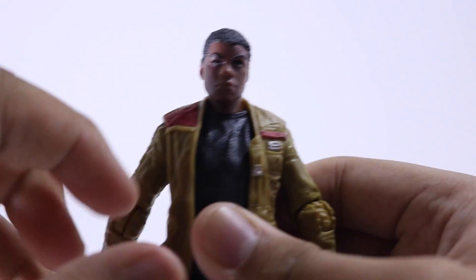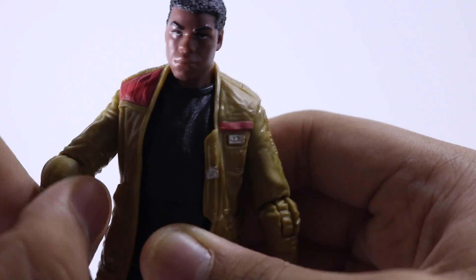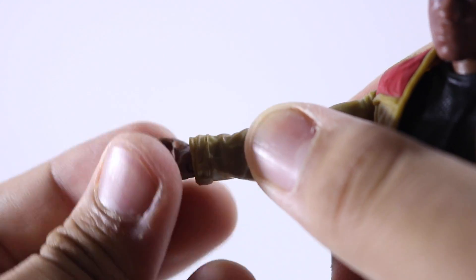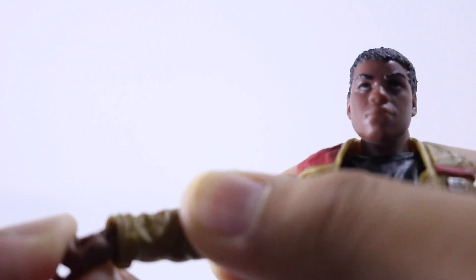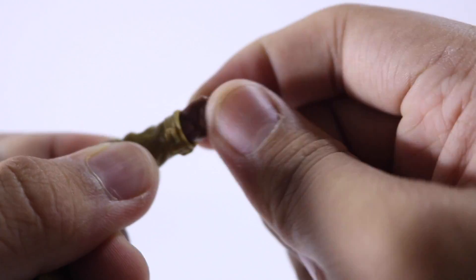His arms rotate all the way around and can go in and out. They bend and rotate at the elbow. His hands are a bit unusual — the gun-holding hand doesn't go in and out but rocks up and down, while the left hand goes in and out.